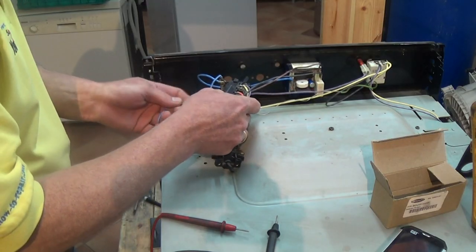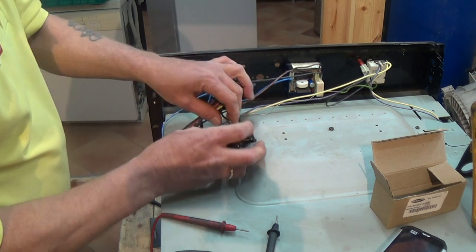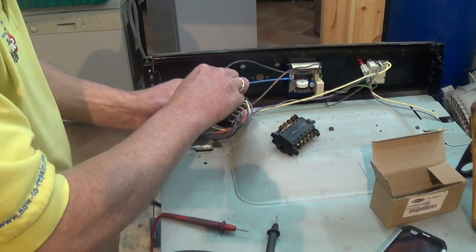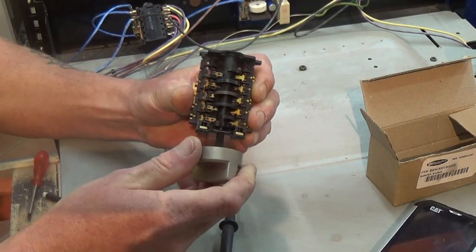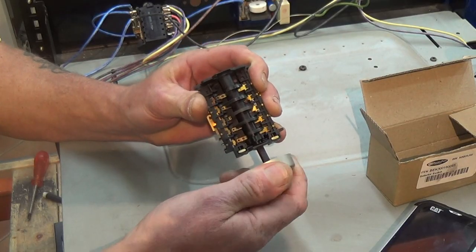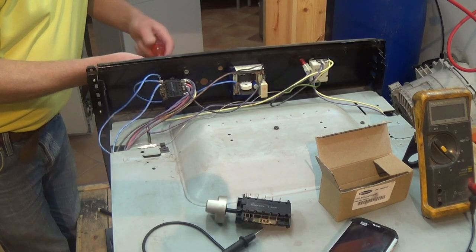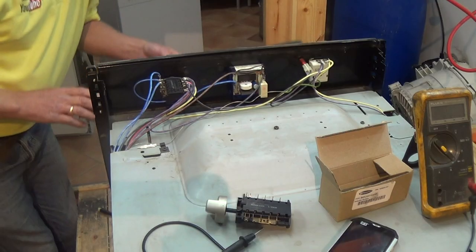I'll show you how the cam actually works. They have a cam which raises and lowers different points adjoining two wires across them. On the fan oven on this cooker, one of the connectors allows the electricity to pass through to the fan motor, but the other one allows it to go through to the thermostat and then to the element — and this was the one that was blown. We'll bolt up the cooker now and put it on test so you can see with my amp meter how the whole thing works.